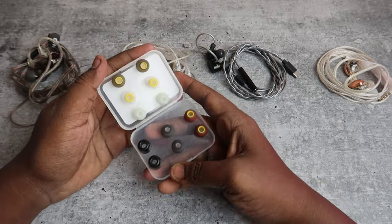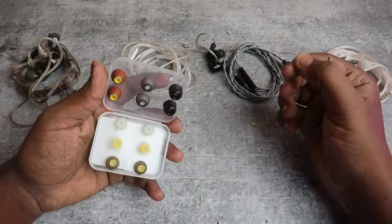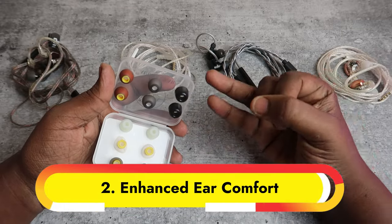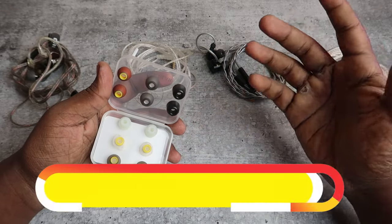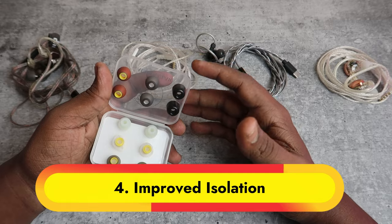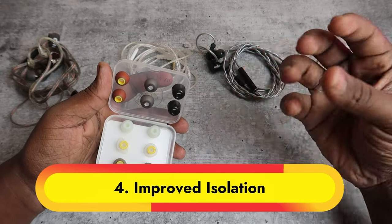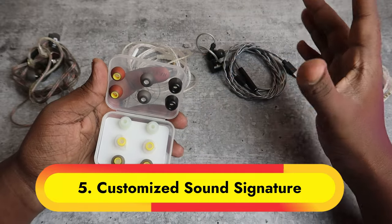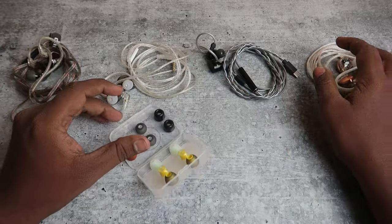Before going into this review, I want to tell you the benefits of using high quality ear tips. When you use high quality ear tips, the sound quality will be improved, you can get enhanced comfort, reduced ear fatigue, and improved isolation — meaning it reduces external noise. Without distraction, you can listen to songs and get a better music experience. Importantly, you can get a customized sound signature.